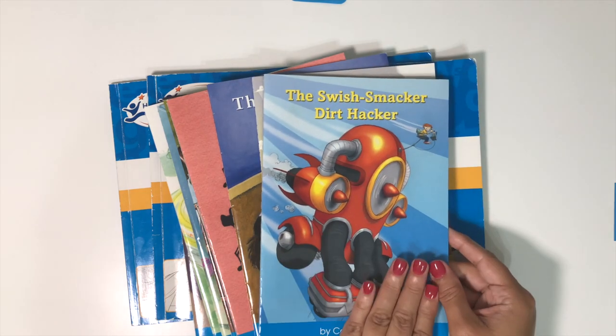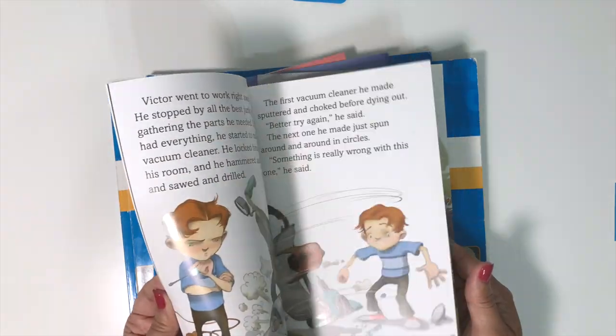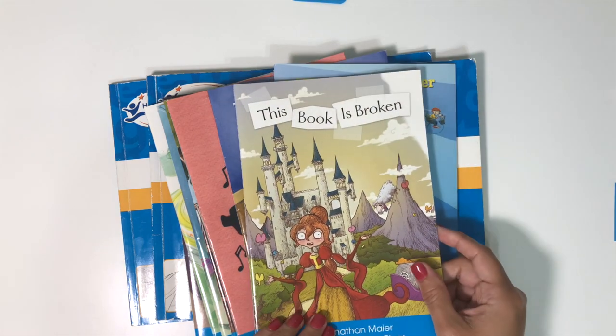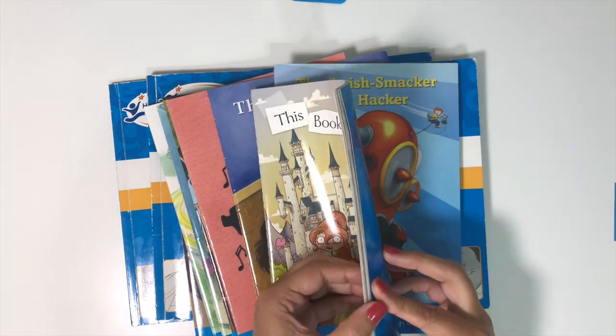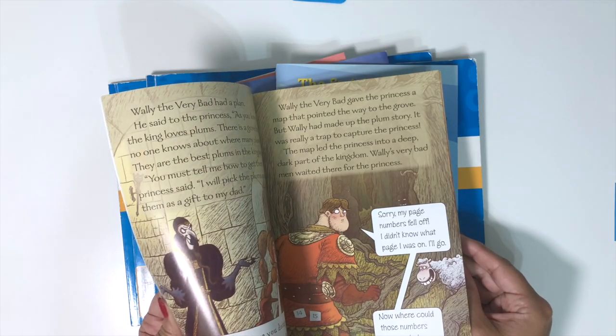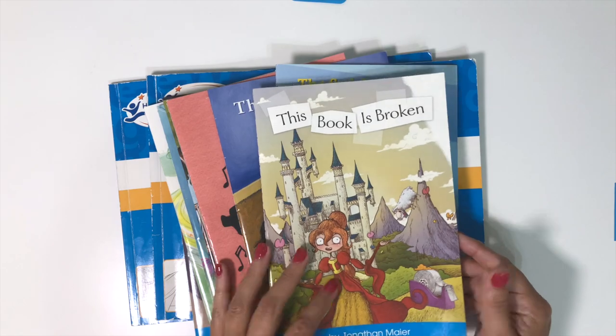The readers have beautiful covers and really cute little stories. The illustrations are fantastic. This one was one of my favorites — it was just such a neat, very unique book. My second son didn't love it so much, but my oldest really loved it and I think my youngest will like it too.